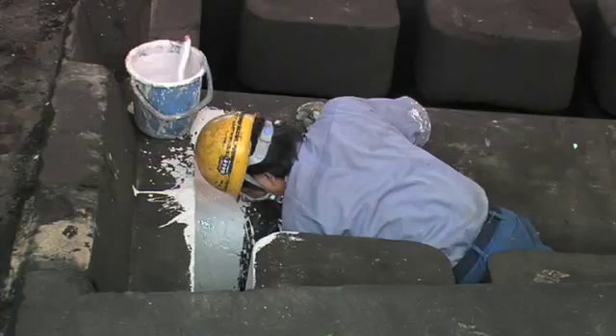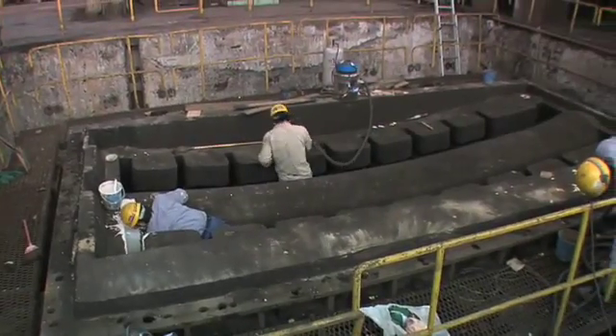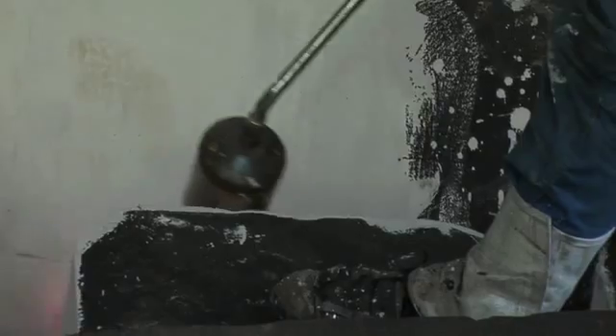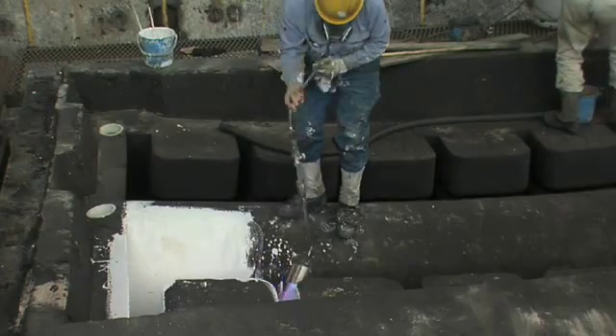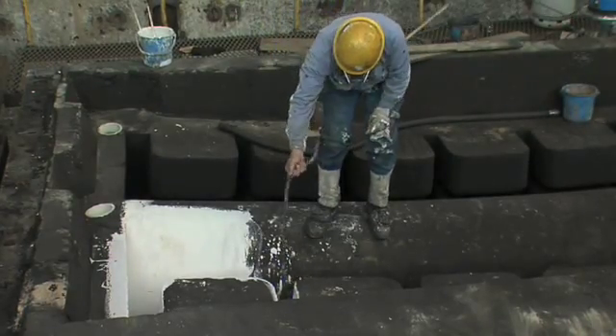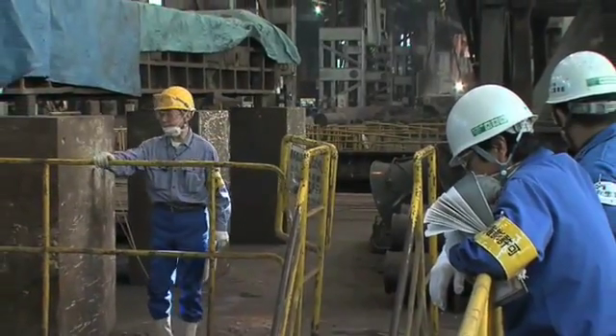We're in the foundry building here at Japan Steelworks, where we've got a crew working on one of the molds for a saddle for our new self-anchored suspension bridge. This mold is actually made up of sand, and in a few days, we'll see them pour molten steel into this to make one of the critical parts for our new self-anchored suspension bridge.